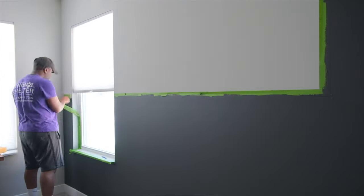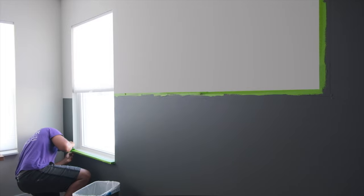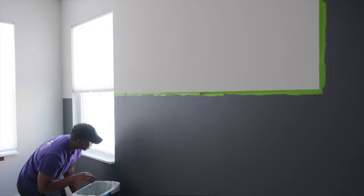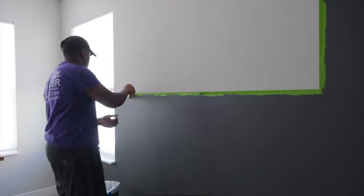Probably one of the most satisfying parts of the job was peeling off all of the tape and revealing that nice crisp line — that was pretty cool.